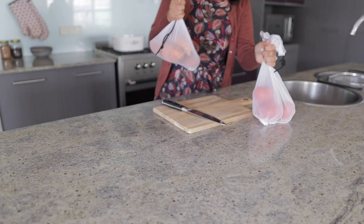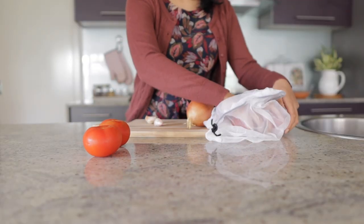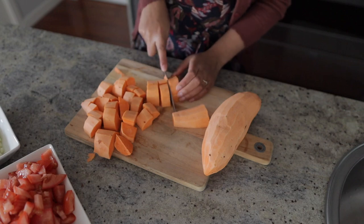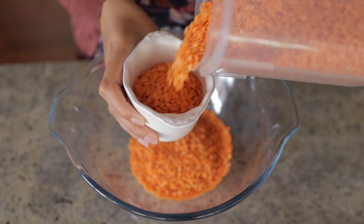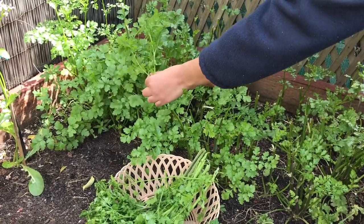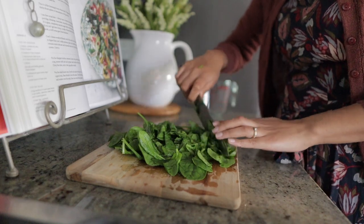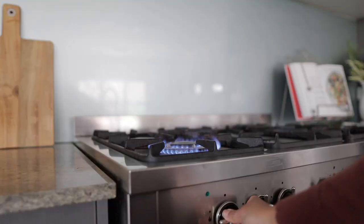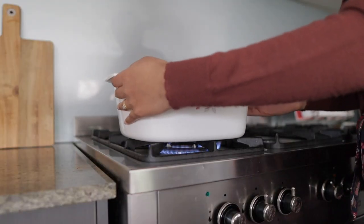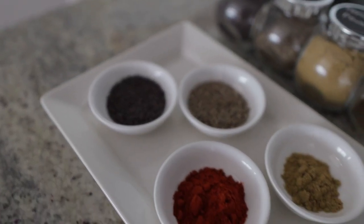Hey everyone, today I'm back with another recipe video. I'll be showing you how to make a delicious and cozy sweet potato and red lentil dal. This is definitely a recipe we reach for a lot — it is a simple one-pot recipe that makes for a very filling and nourishing meal. Lentils of course are a great source of protein and iron.